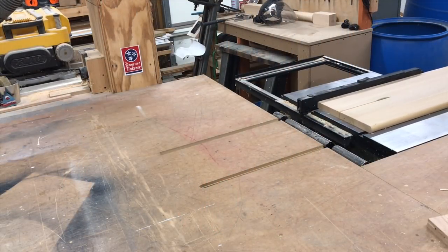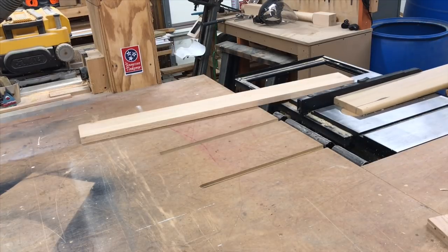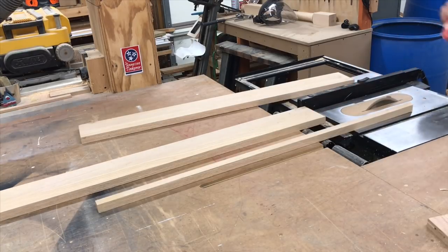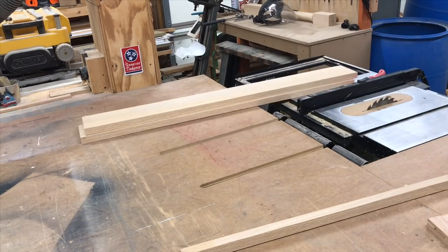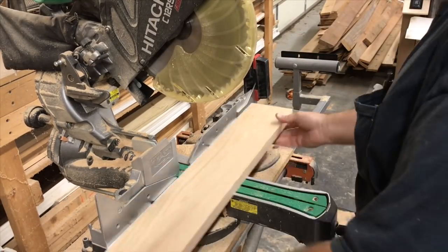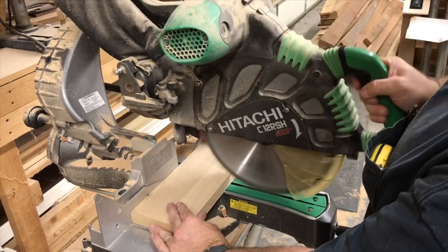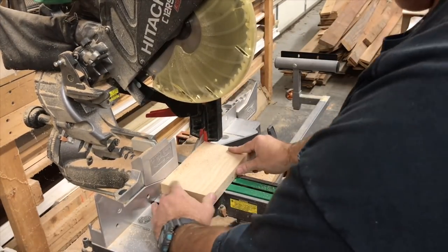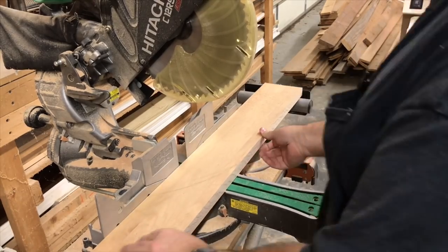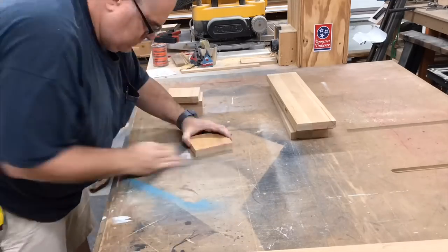I'm making my stitching pony out of one inch thick red oak. Here I've got an old stair tread that I'm cutting down to width, and that width is five inches. I've taken them over to my miter saw and set up a temporary stop block. Now I'm going to cut all the pieces to length. Because multiple pieces are different lengths, I adjust my stop block and cut the number of pieces required. Now we're going to give them a light sanding and take off all the sharp edges.